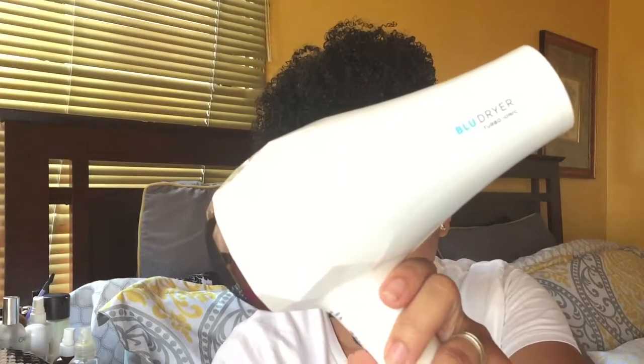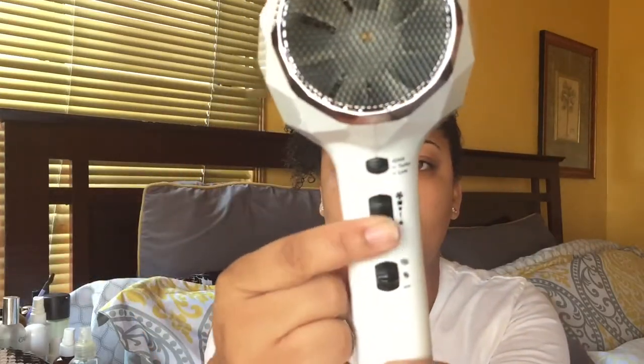I really do love this blow dryer. It has a nine-inch cord which I love because it's a thick cord so it doesn't ravel up. I really like the power that I get from this. Let's get started blow drying my hair and getting some volume.